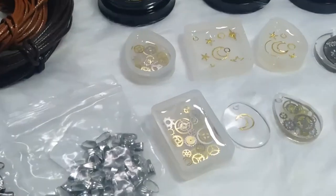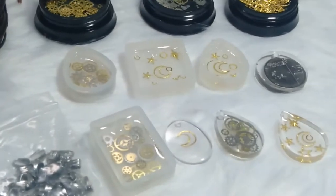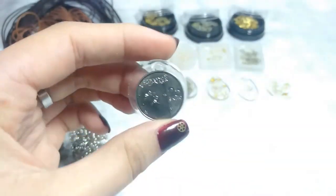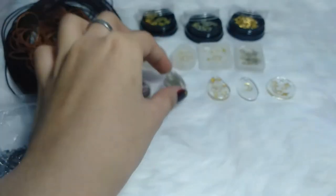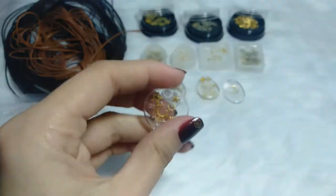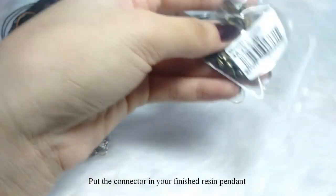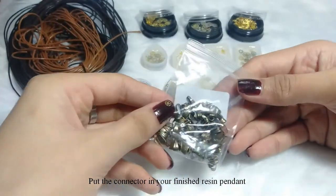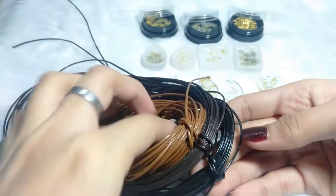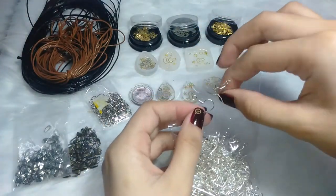These are the materials we're going to use to make the pendant more beautiful. I've added connectors — these connectors come in silver and antique finishes. I think we will mostly use the silver one because it really fits the pendant we made today. You can also buy chain if you want to make a necklace, but I'm just going to show you the pendant today.